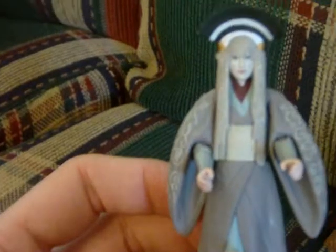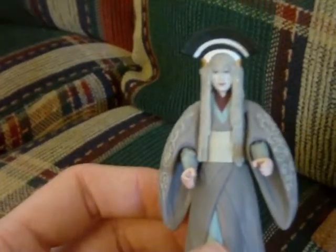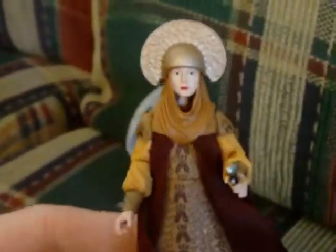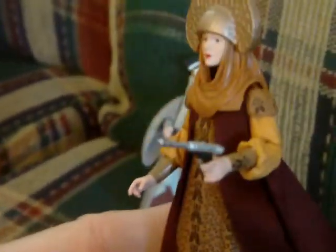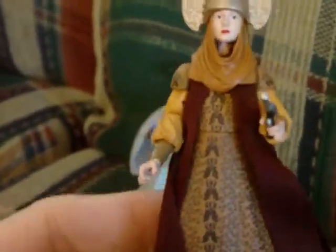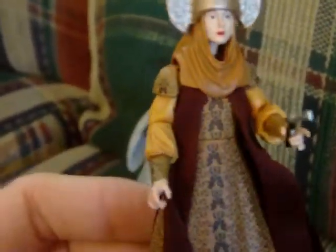Still a great-looking figure and a great addition to your Padme collection if you're a Padme fan — and I am. Next we have this one from Episode Two: Attack of the Clones. This is from the Vintage Collection, the vintage style collection.